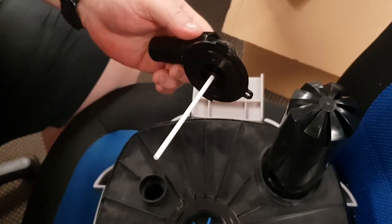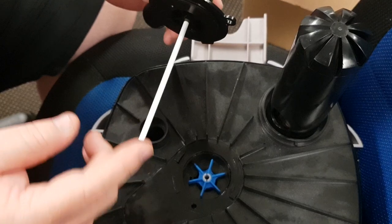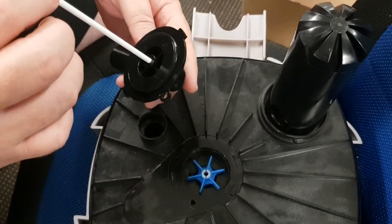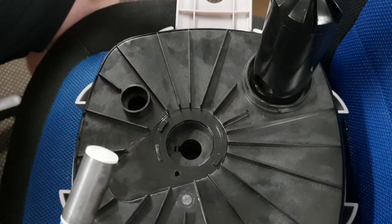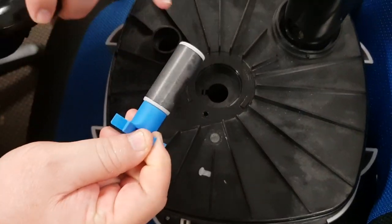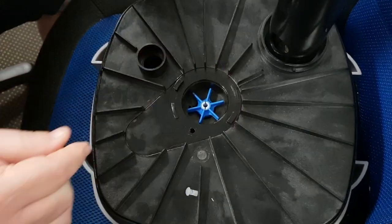Once that's done, we can then turn it again in an anti-clockwise direction, and then you'll have access to the impeller. You've got a ceramic shaft — just be careful, they're a little bit easy to break. Then you have the impeller that you can remove; it just needs cleaning. Make sure everything's fine on the impeller and cleaned once it goes back in.